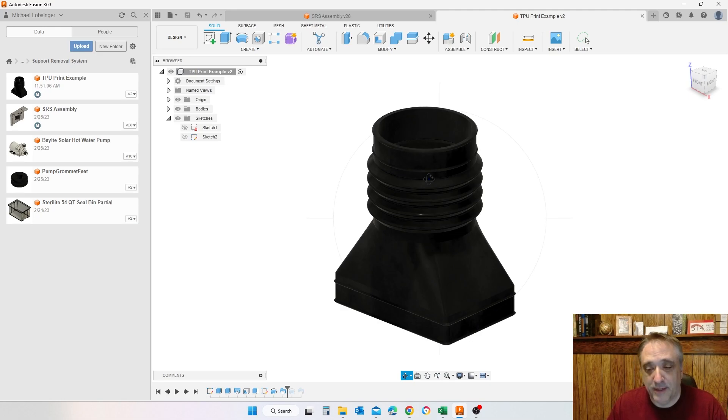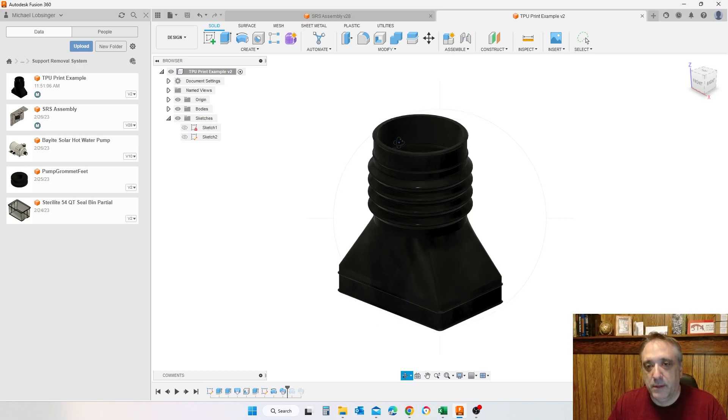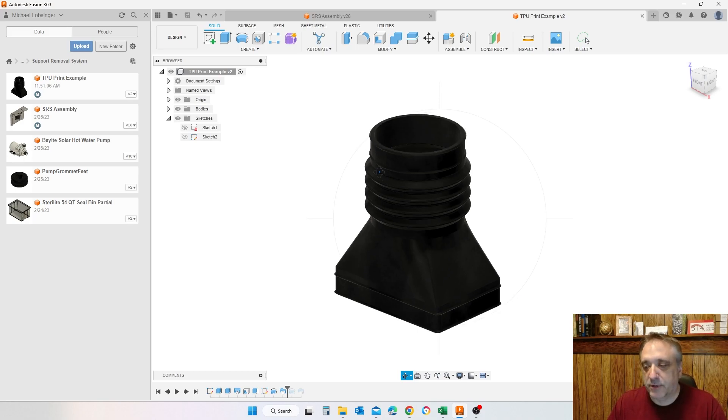Speaking of support material, I'm working on a project about that — covering PVA, SR30, and rapid rinse — whether on MakerBot platforms or other platforms. That's coming in the future. Anyway, let's show me loading up the printer and getting the print started.